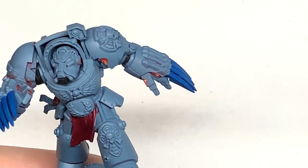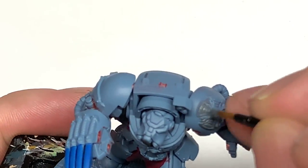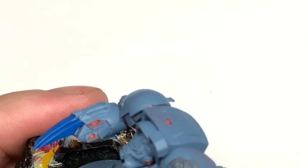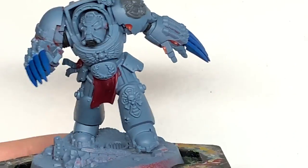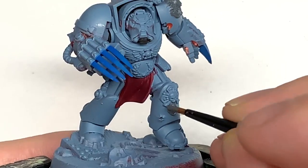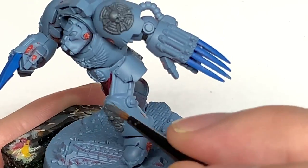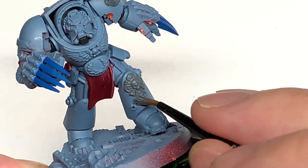I'm going to use some Citadel Mechanicus Standard Grey to do the Crux Terminatus on the shoulder and also the symbol on the left shin. I've always done these in the stone colour because of the old lore around them being stone with little bits of the Emperor's armour inside.